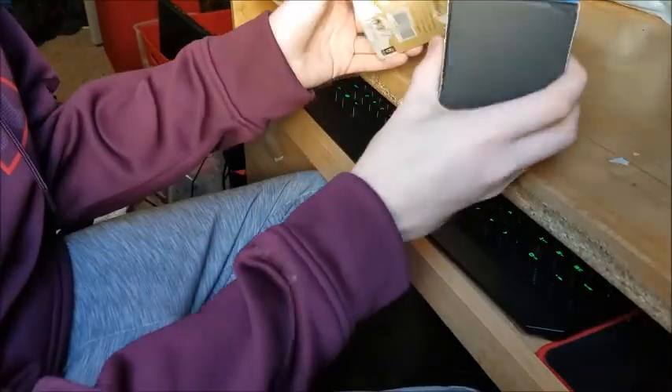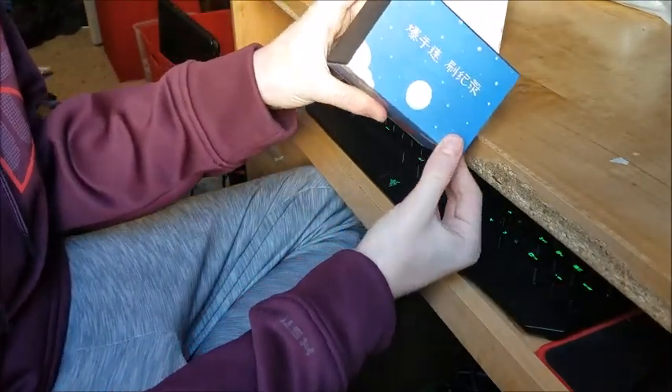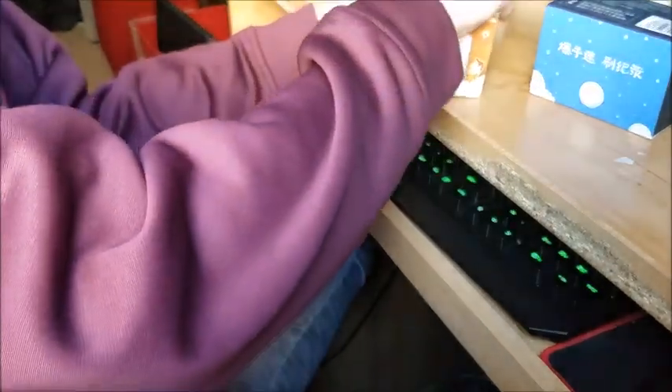Hey guys, what's up? It's Bear again. Today I have an unboxing of these two puzzles. We have the Sakamoto 6x6 and the GAN 356 Air SM. So we're going to start with the 6x6, so let's get right into this.